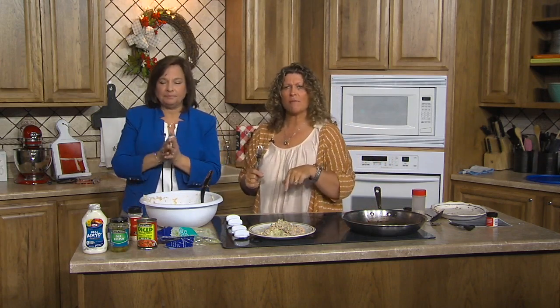Thank you, Ronnie — you're very welcome! We're going to share this recipe on our website, so don't worry about that. We'll be right back — we've got a lot more of NTV's Good Life, so stay right where you are.